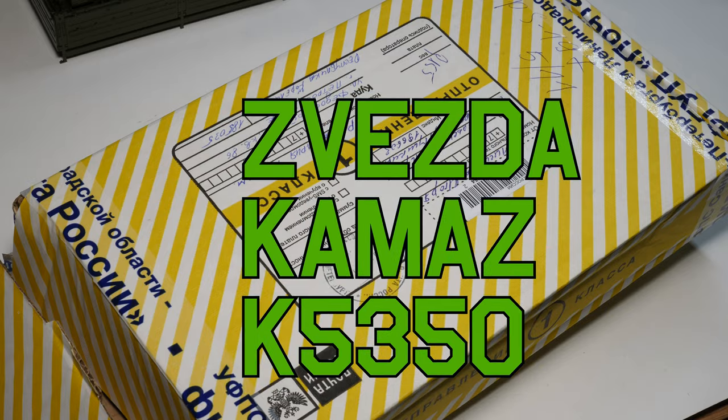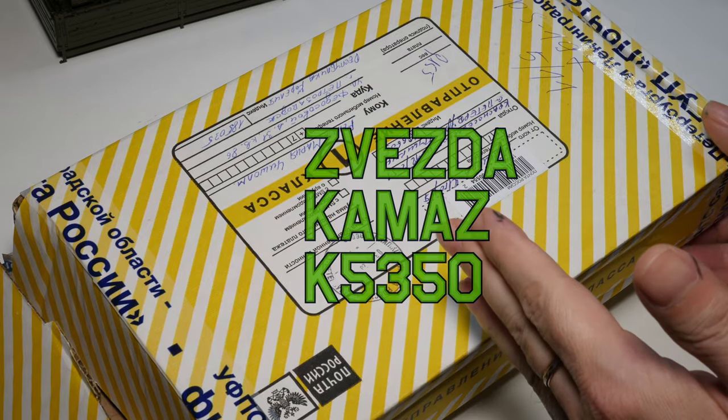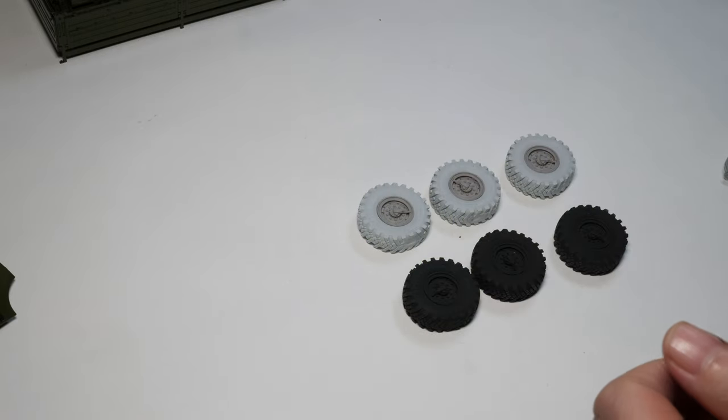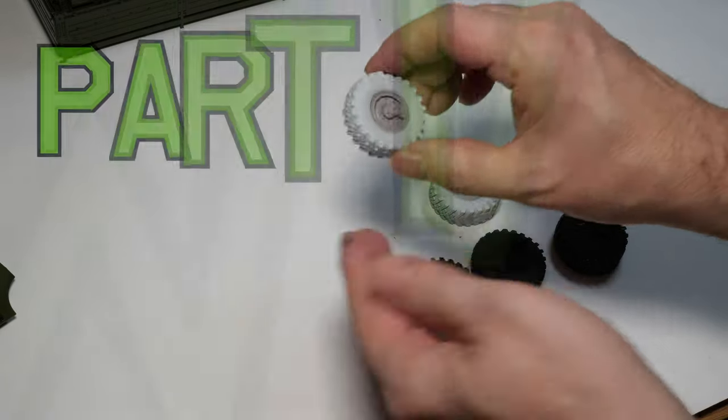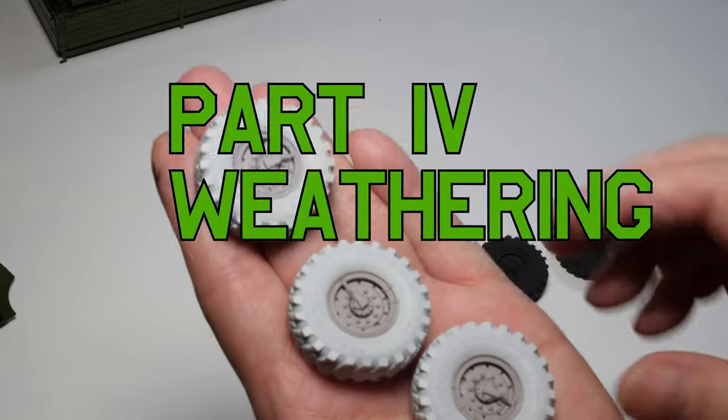Okay guys, welcome back to the Kammer's build. First of all, we got a parcel from Petersburg. Igor from Miniarm has sent me the correct wheels now. So we have them built up. Look at the detail on these.